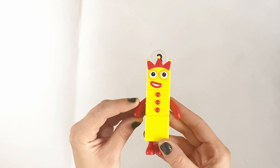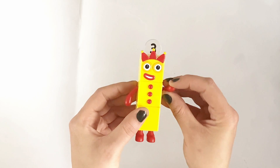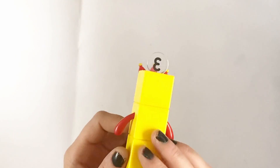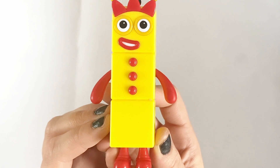Next is NumberBlock 3. NumberBlock 3 is complete with her crown and 3 juggling boards. And her arms also move.